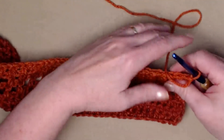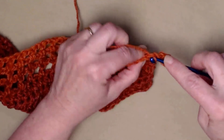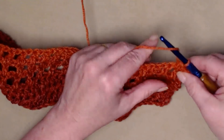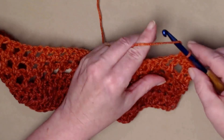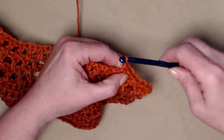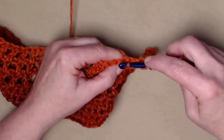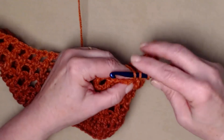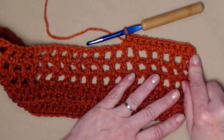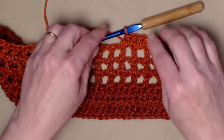At the end of row six, chain one — not three — because we're going back to half double crochets. Stitch a half double crochet in that first stitch, one in the next double crochet, and one in each chain one space. We're doing a solid row of half double crochets — one in each double crochet and one in each chain one space all the way across.